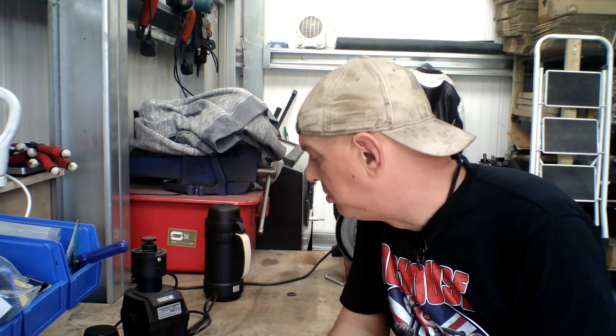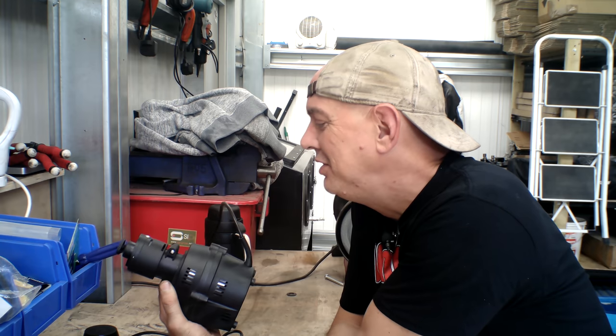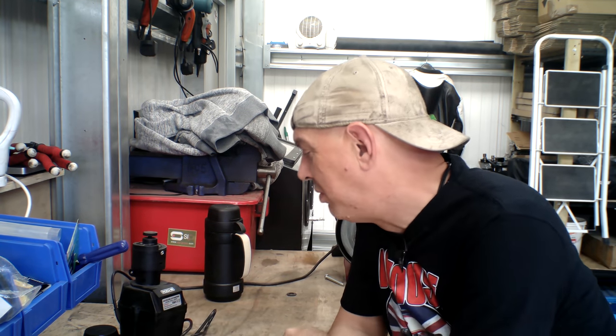Drill bits - as I use them, once I've finished I run them through this automatic sharpening thing. It does three mil to ten mil and it didn't cost much at all. The only thing I would say is blow it out with an airline because there's a stone in there that sharpens the drill bits, but all the filings have got to go somewhere and it's only got a little vent in the back. You have to get in there with an airline and blow it out. It is worth doing - you're paying money for tools, you should look after them, and if they're expensive tools, definitely.